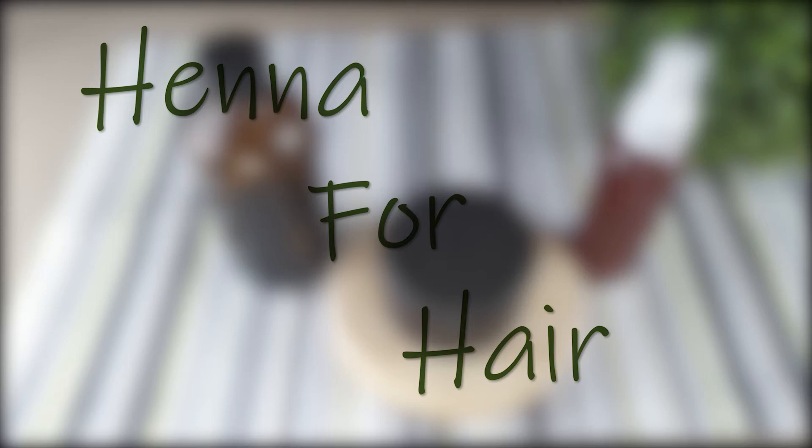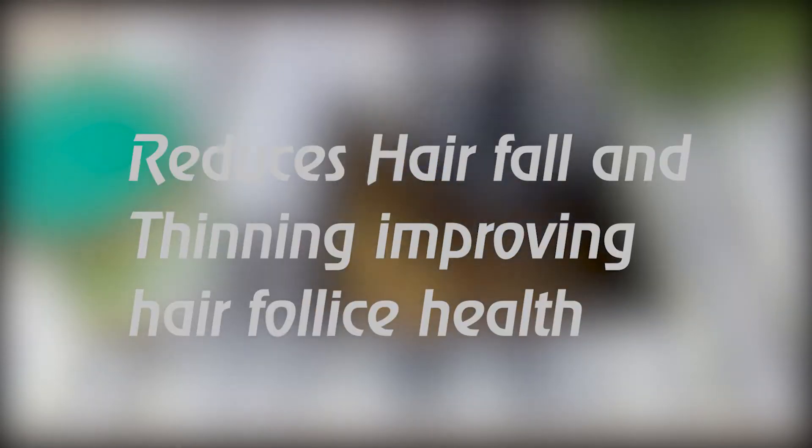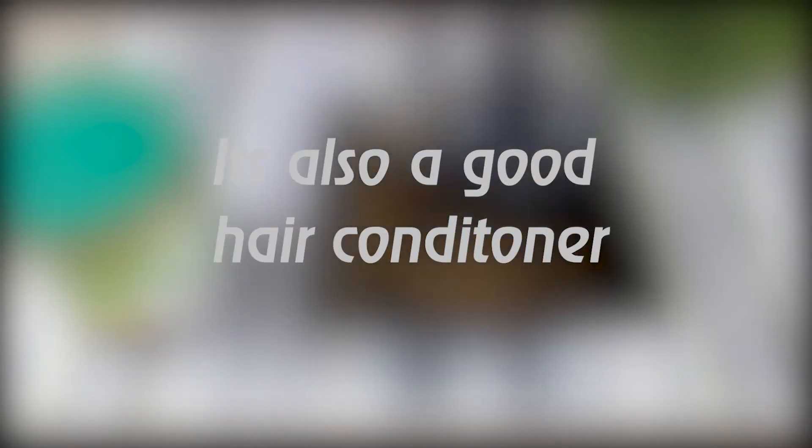Hey guys, welcome back to Earthly DIY. Henna is great because it helps to repair and strengthen your hair. It reduces hair fall and thinning because it improves hair follicle health. It naturally conditions the hair when paired with moisturizing ingredients such as aloe vera and even yogurt.